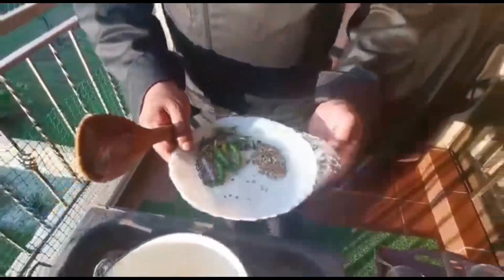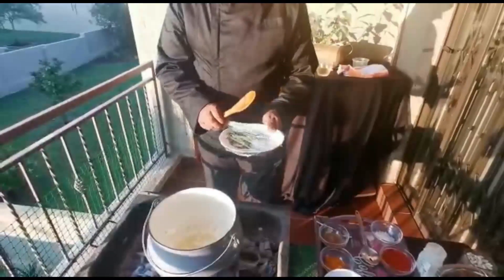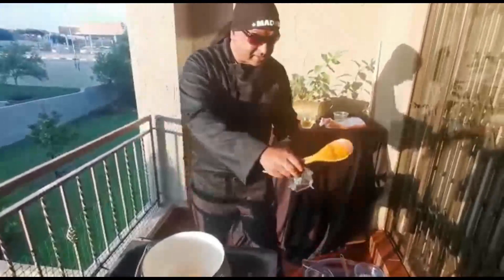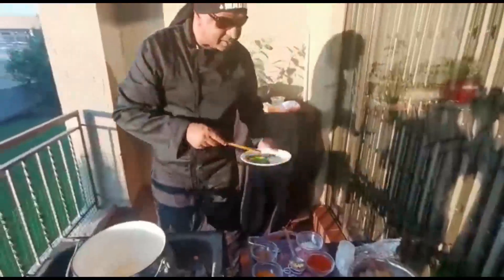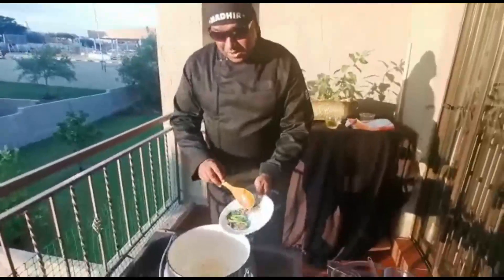Right, here we have — what do we have here? Briyani mix, all jeera, curry leaf and chili. And our curry leaves going in the pot there.